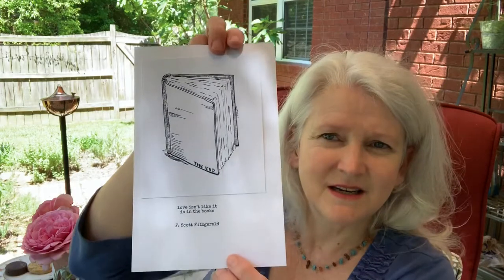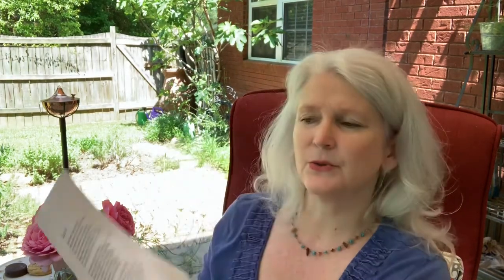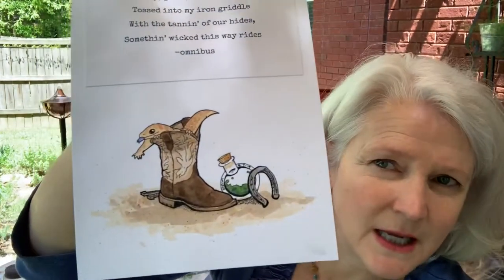Storm drew a picture of a book with: "Love isn't like it is in the books." F. Scott Fitzgerald. And "Rule number two: don't ever hug a lobster" by Tearless Rain — very cute. Then this one with a real cowboy look — a poem she found: "Rootin' tootin' toil and shootin', fire burn and cowboy bootin', eye of newt and spicy beans, toe of frog and denim jeans, whiskey, grits and demon spittle, tossed into my iron griddle, with the tannin of our hides, something wicked this way rides." I thought that was pretty cute.